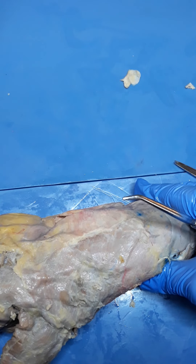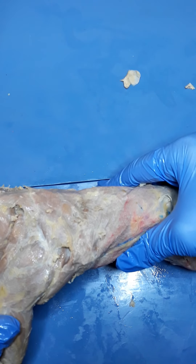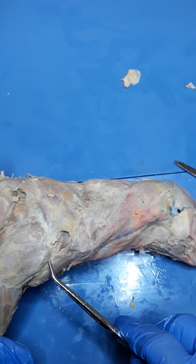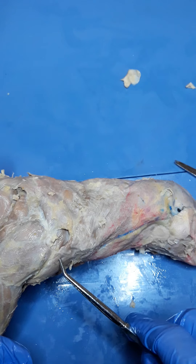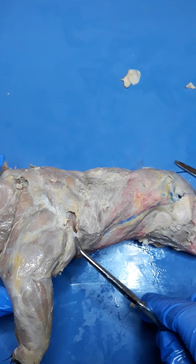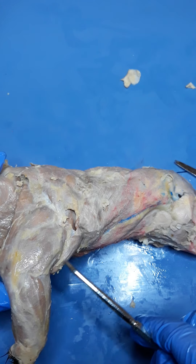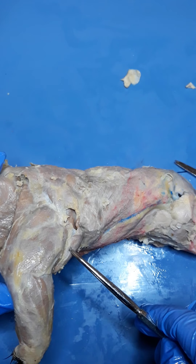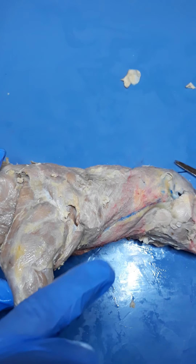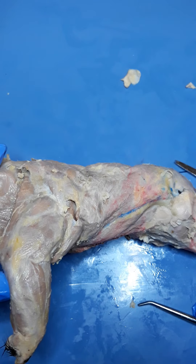The first muscle is the clavodeltoid, and this is a review muscle. As you look at the lateral aspect of the mink, you can see a portion of the clavodeltoid right here on the very front side of the arm. Clavodeltoid is going to pull on that humerus when it contracts in order to move the paw anteriorly. So that's clavodeltoid.